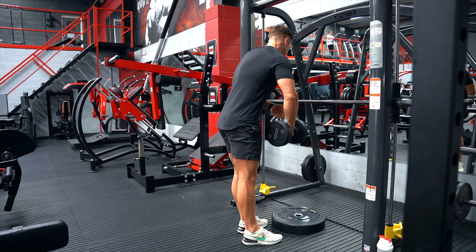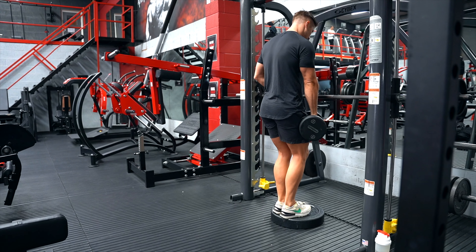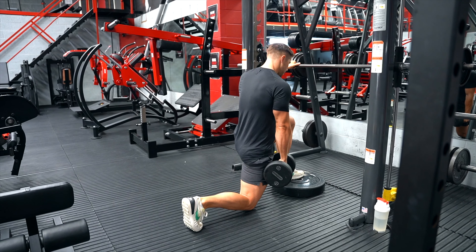I'll just give you a few reps on the other arm just so you can see. Again, that weight is just on that back side — support and stability is coming from that arm placed on the smith machine.